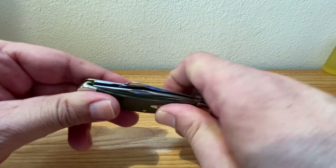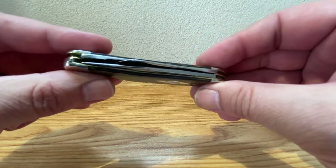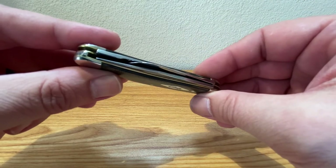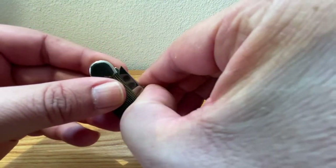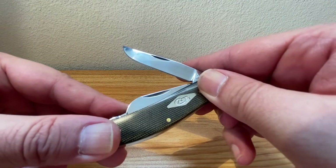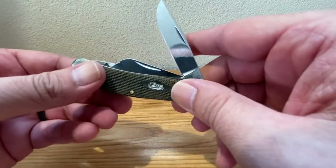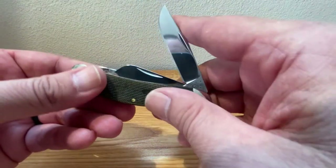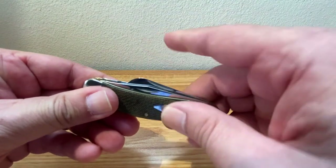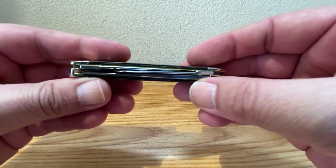There's some light rub. Let's check the centering on the main blade — it kind of favors the shield side. Don't really see any major rubbing of any kind. I don't mind if it's off center a little bit as long as she's not rubbing and causing damage — I'm okay with that.